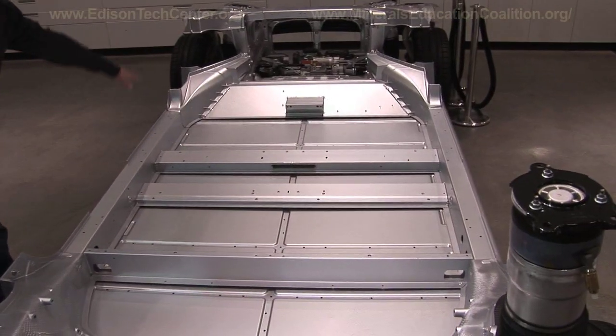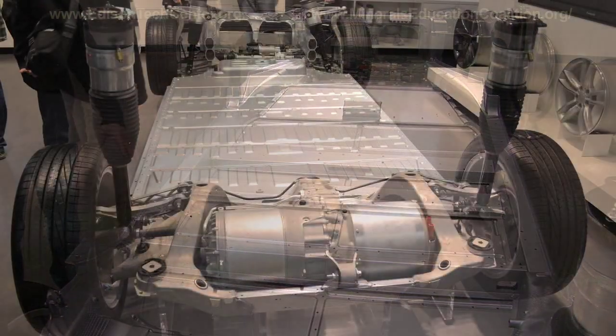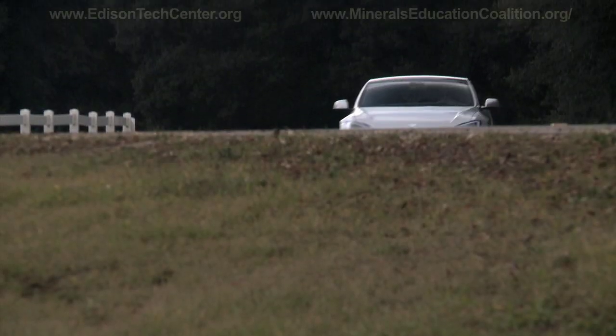The battery sits right in the wheelbase, so 50% of the weight is in the front and 50% is in the rear, all at its lowest point, which helps with handling and keeps body roll very limited.